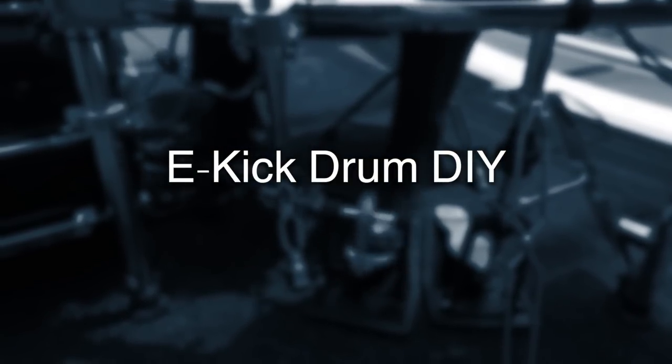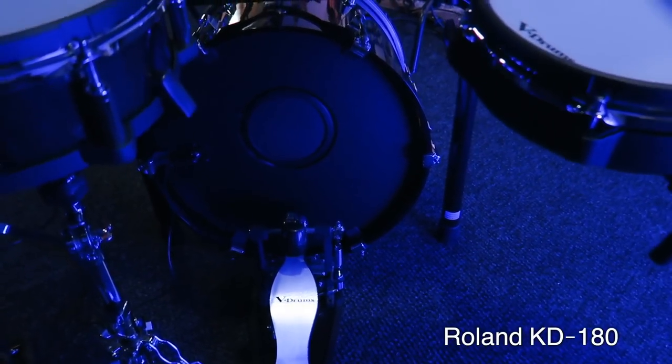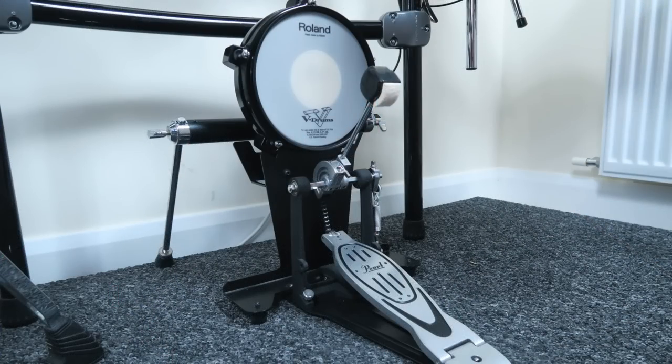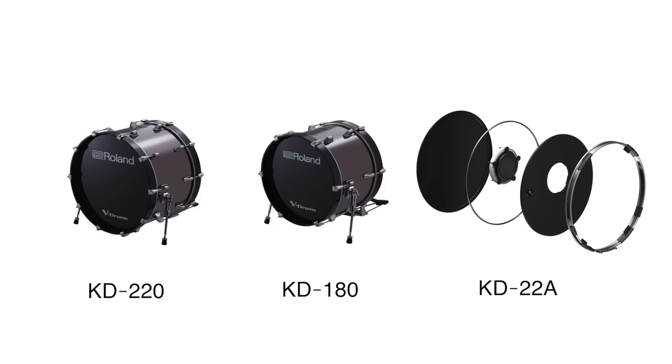Recently I got the chance to play the Roland KD-220, the KD-180, and also a modified 22-inch kick drum with a KD22A adapter attached. I tested countless other trigger solutions in the past, but none of them could provide such a decent playing feel. Those three Roland kick drum solutions are definitely in the top league.